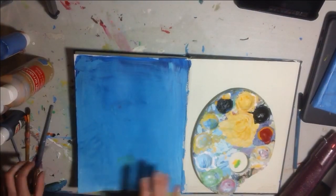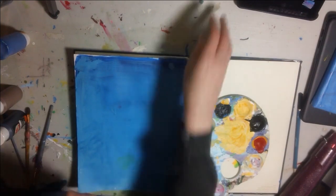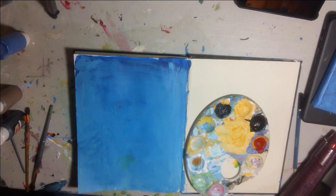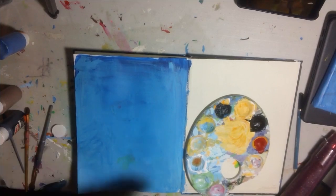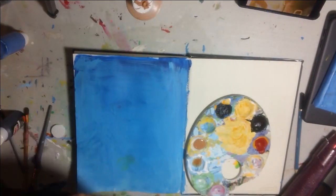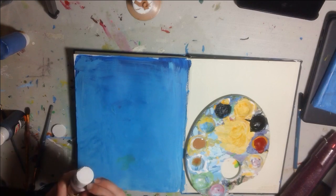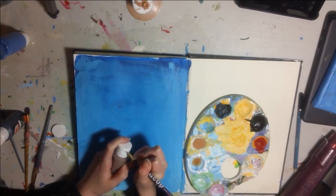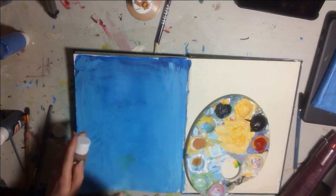We're gonna move you over here. Ow! Bite! There we go!